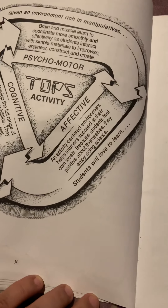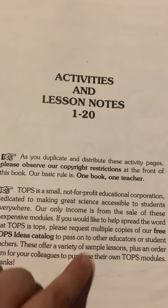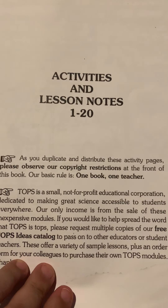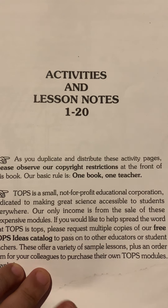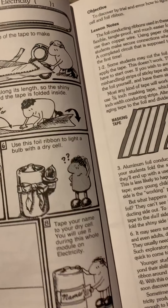Then we come to the objectives page, which shows what the book is going to be trying to teach. There's also another reminder about the copyright: one book, one teacher. When you switch teachers you should be paying them for the extras so they don't lose too much money off the sale.